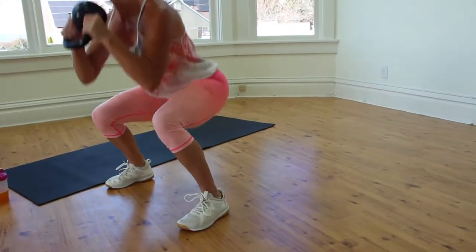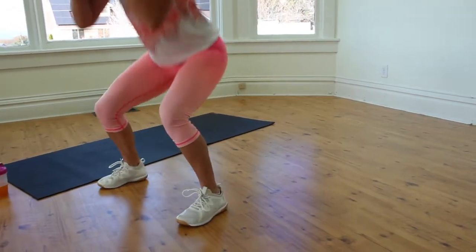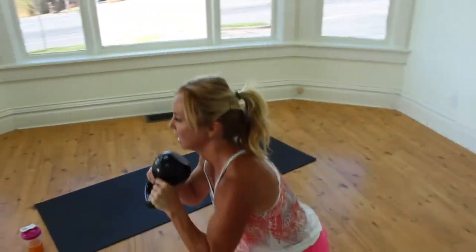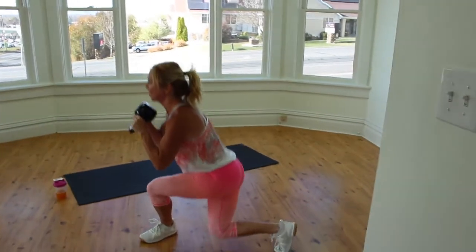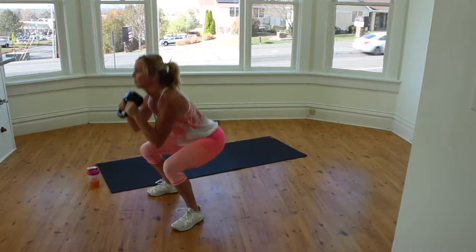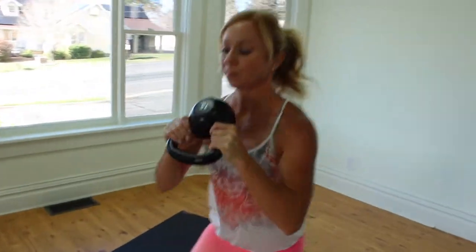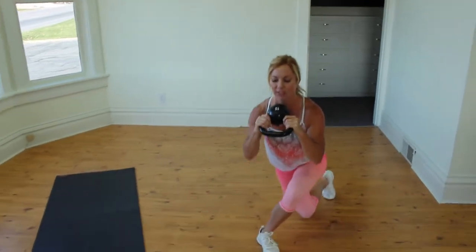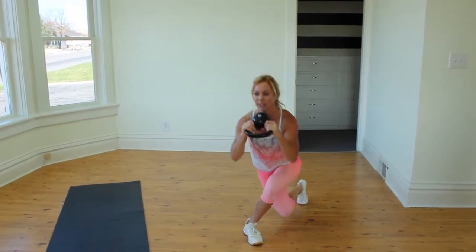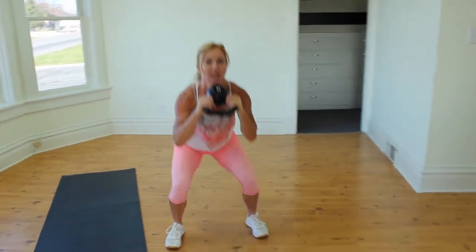Two and a full squat — keeping the shoulders down and lengthening the spine. Five, six — nice and slow, we don't want to rush this to get full range. Eight, nine, ten. Keep the elbows right under your weight to help support. Last one — make it your best and hold.